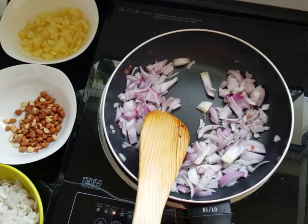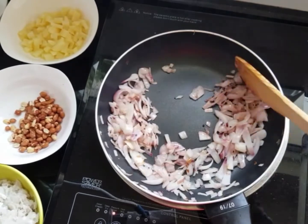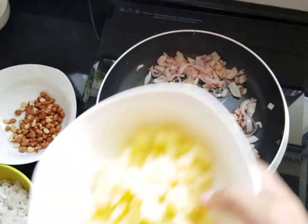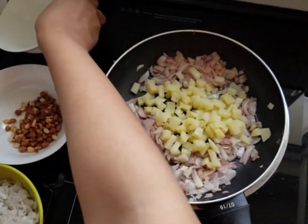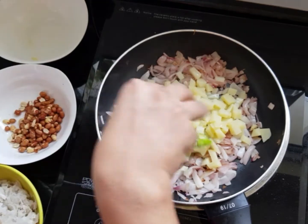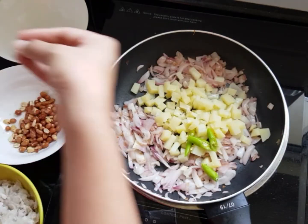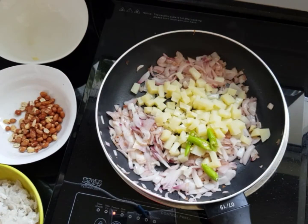Let the onions become golden brown. Once the onions are almost cooked and a nice smell comes, put the potatoes and the chili. Add a little salt for taste — I like to put salt with my hand so I can know how much I put. Then add a little turmeric powder. You should not add too much because the smell becomes strong — just put a little to make it yellow and give a little flavour.